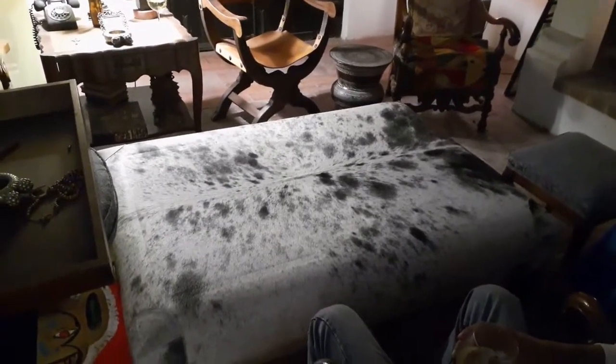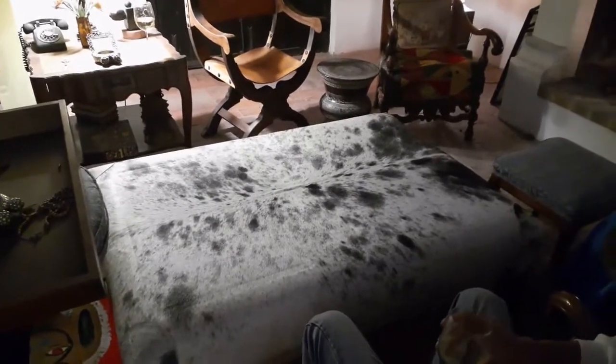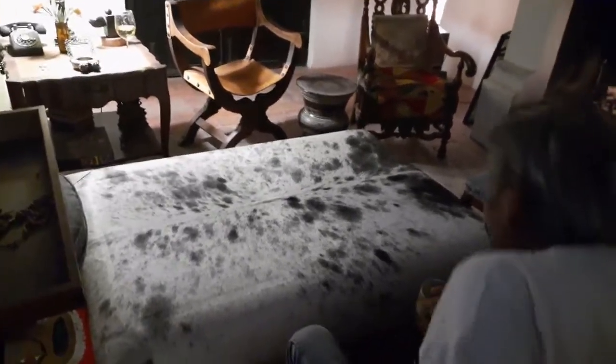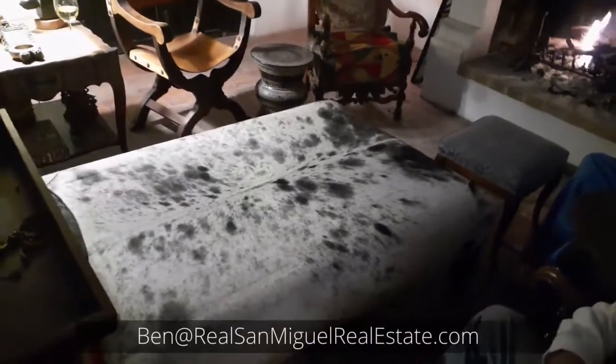How much did it cost, Jesse? $130. Plus the $100 for the skin. The skin was a bit less than $100. So for about $200, we had this sort of abandoned Ottoman coffee table thing that we've covered with this wonderful skin.